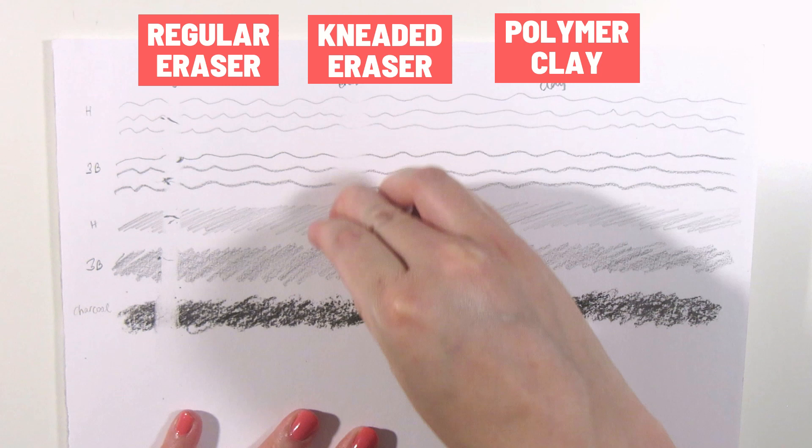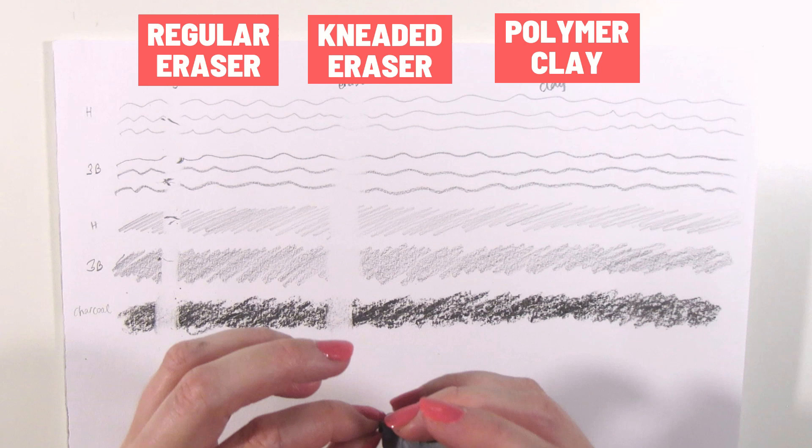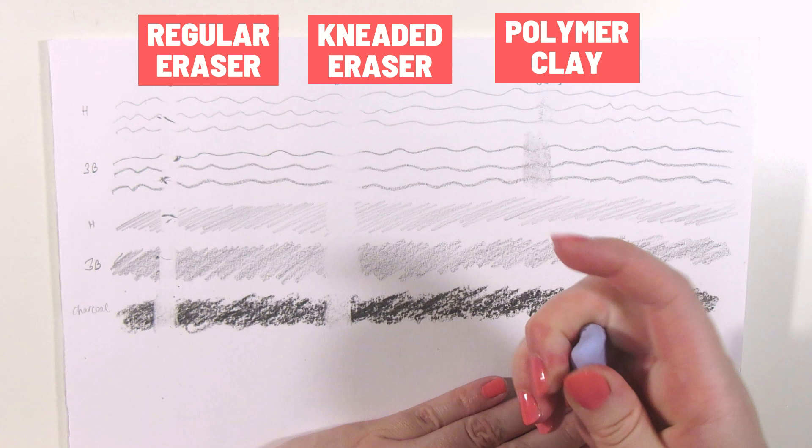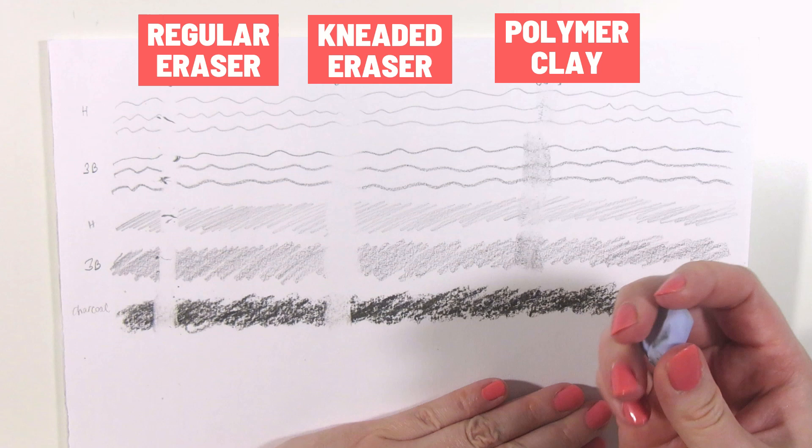The polymer clay is interesting. Some people apparently do think polymer clay is a good kneaded eraser alternative, but this one is just smudging the graphite around. It's even worse with the soft pencil and the charcoal, and I can't really knead it to clean it since it's so hard.